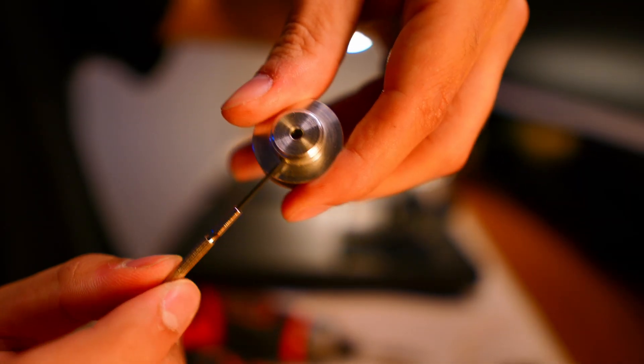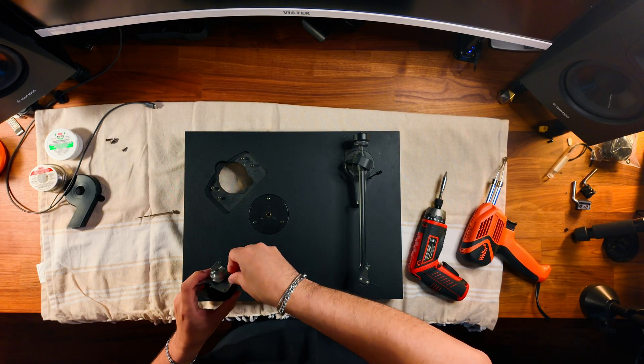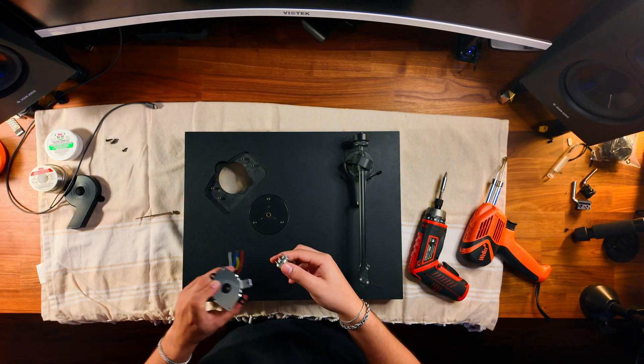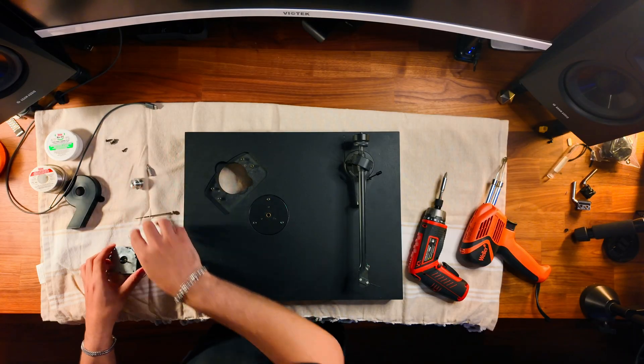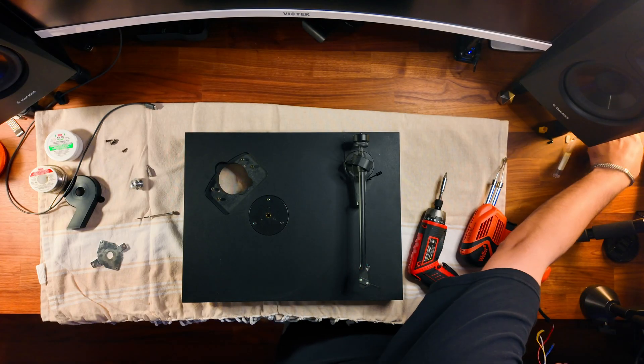Take the screwdriver and unscrew the casing from the motor itself. This part here has a little screw that tightens itself onto the motor - just unscrew that with a tiny flathead screwdriver. It can be a bit stubborn sometimes. Pop that off - it just pops right off. Set that to the side. There's the casing. We are all done with the old motor - set that off to the side and grab the new motor.